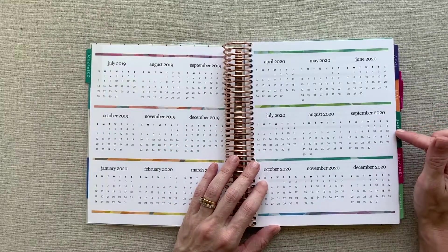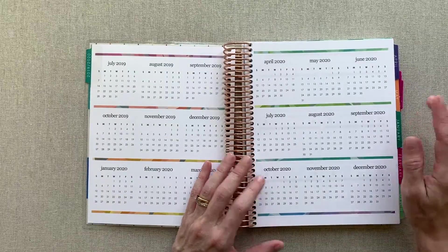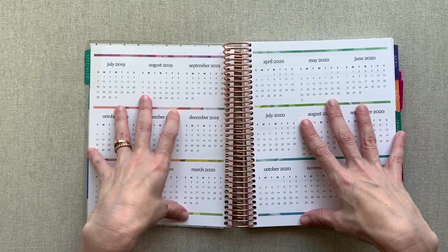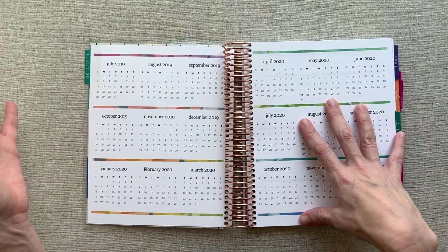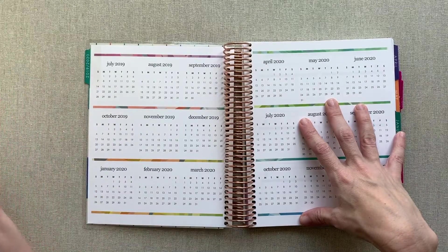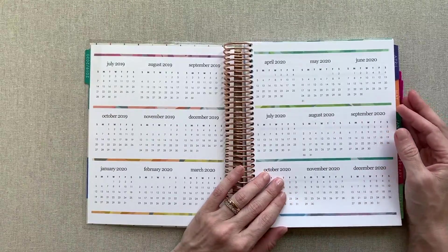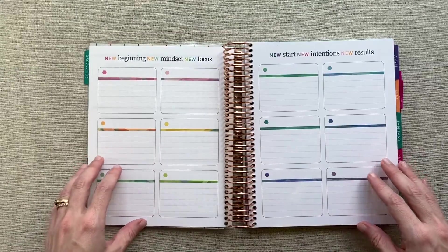You can start this in July, August, or September — you pick the start month anywhere from July 2019 through December 2020. This planner only comes in a 12-month version, though. Her Life Planner, you can get in an 18-month version. The Life Planner is the one where you have weekly views, and there are three choices of weekly views in those. I'll link that video down below. Then you go right into your 12 months at a glance — this is the same as what you have in your Life Planner.